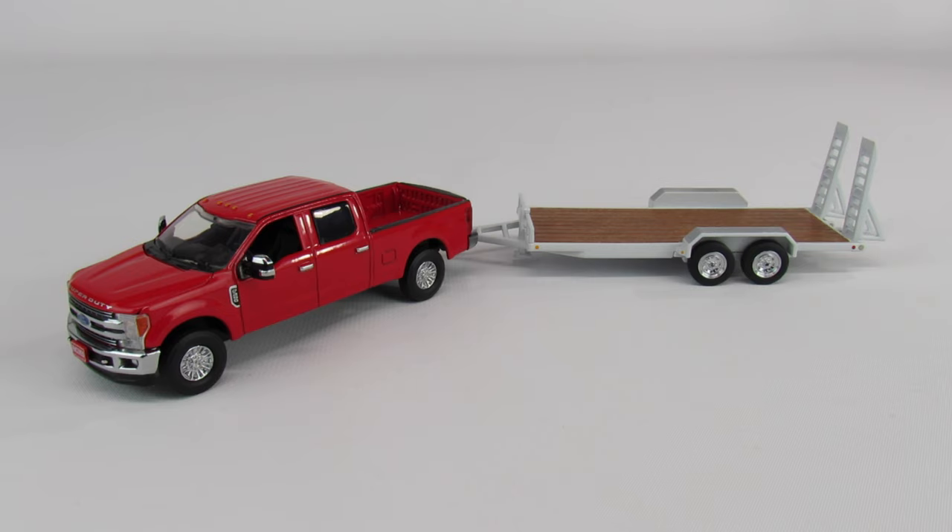Sword, a couple of years ago, announced they were going to make the Super Duty series in 1/50th scale with accessories, all sorts of colors and configurations, and everybody was pretty excited. But then they ran into a bunch of production problems and it took years for these trucks to actually get made. By the time they came out, it felt like it was about a month before they went to the new series of Super Duties.